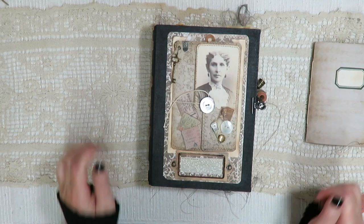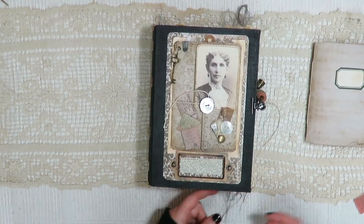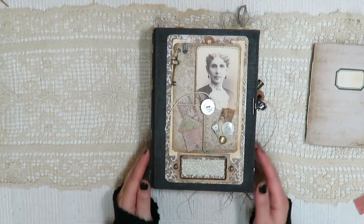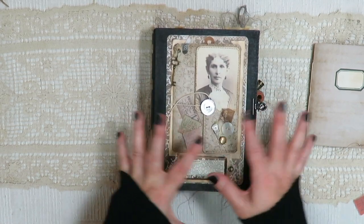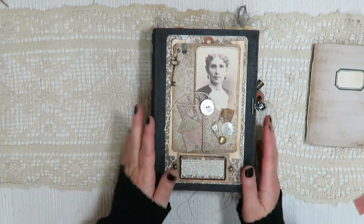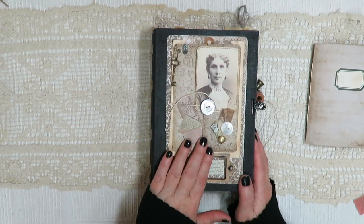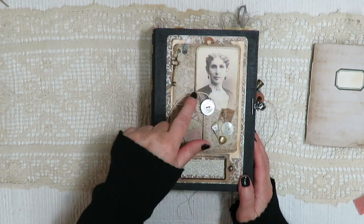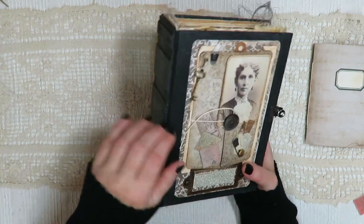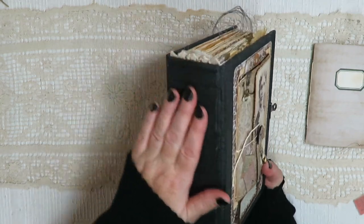Hi guys, happy Halloween! Welcome to my channel. I have a Victorian housekeeper's junk journal to show you. This is sort of a Downton Abbey meets Wuthering Heights, so it is a little dark, a little gothic style to it, and it belongs to this lady right here who I've been calling Mrs. Moriarty.